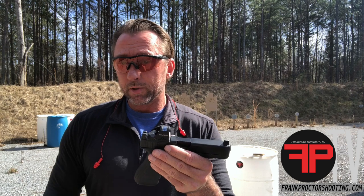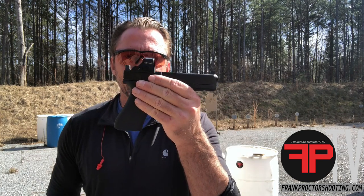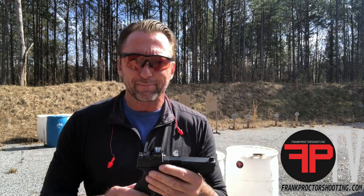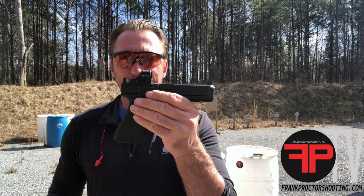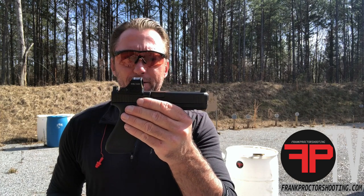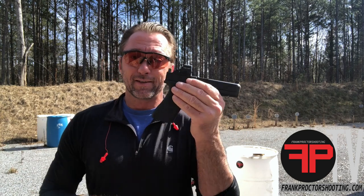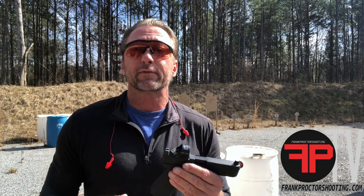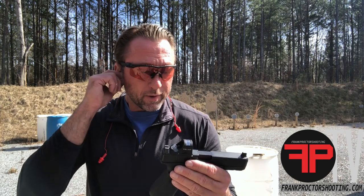I do recommend putting some blue Loctite on there — specs for that are on the website. Here's the Glock 17 — this is just a Glock 17 with suppressor-height sights on there, but they're not vision blockers anymore. My plate and RMR offers a lot of field of view for the shooter to process information and go a little bit faster with good, clean information.